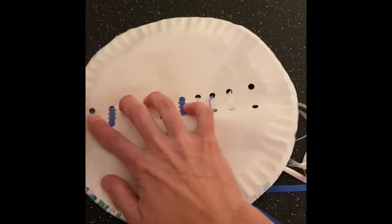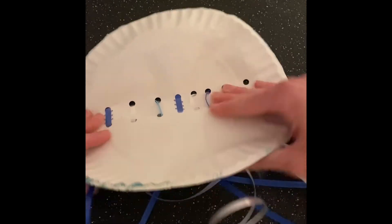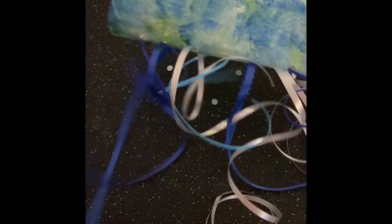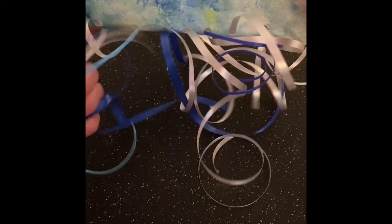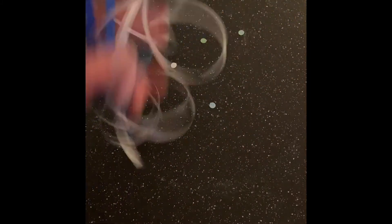This will add a little bit of bulk to the end of your jellyfish too, which is fun. We'll fold it back over and now that they're taped we can pull them down a little bit more and straighten them out like that.